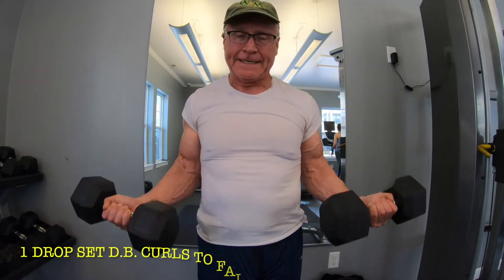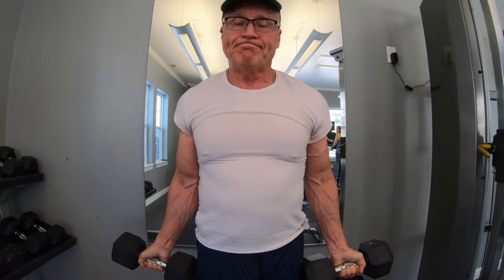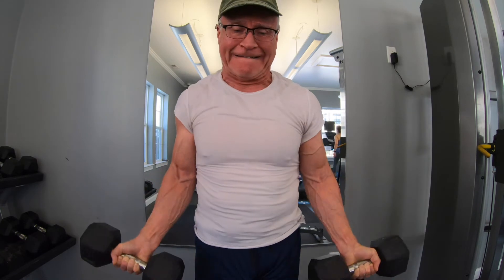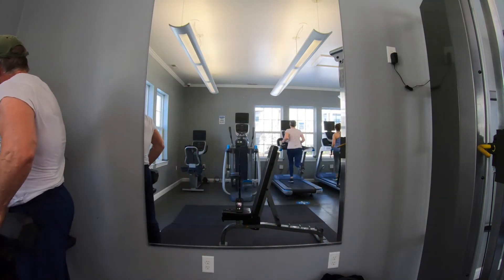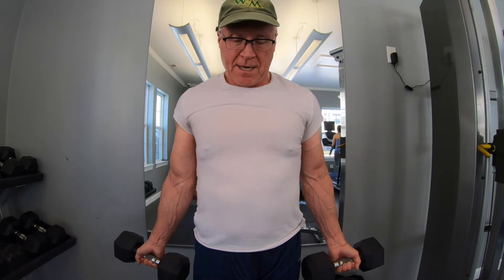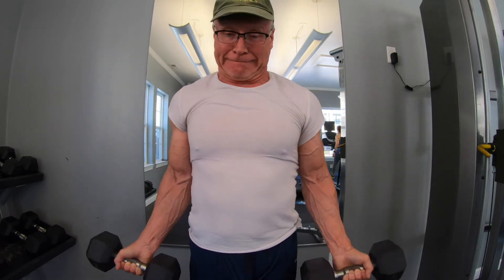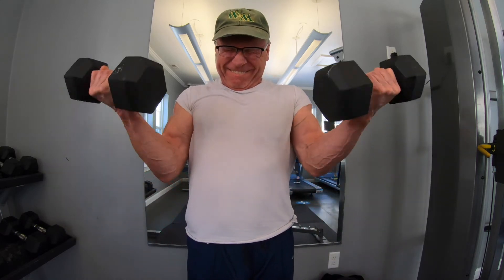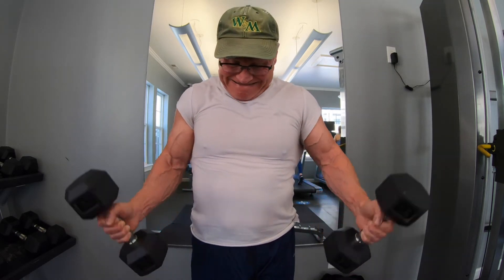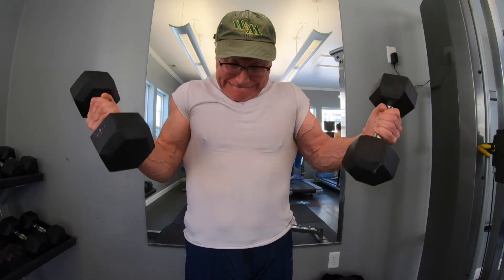Then I wanted to finish up with one drop set of dumbbell curls. I think these are 25s — I do that to failure or almost failure, then jumped over and got some 20-pounders and eked out five or six more. I love drop sets — that's a nice way to get some blood in the muscles. I finished up with kind of a combination supinated curl and hammer curl, just to finish up. That was a nice set right there. I felt good about that one.